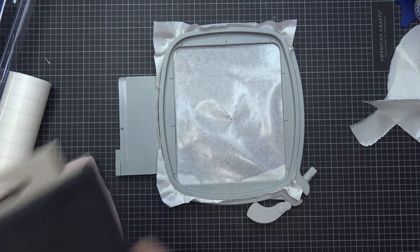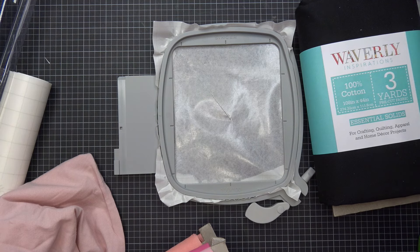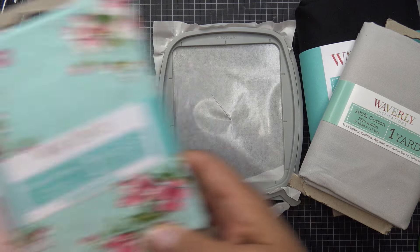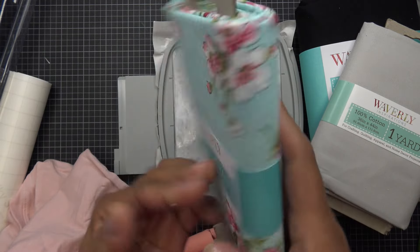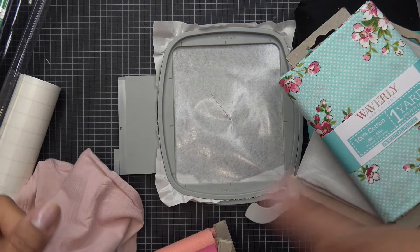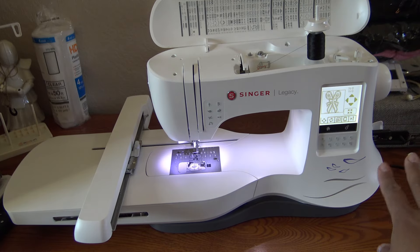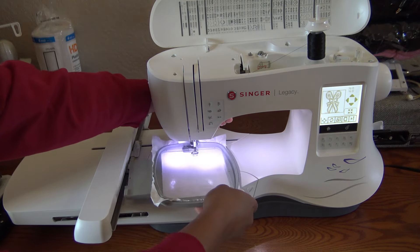I re-hoop with the shirt attached and press play. The machine does the placement outline for the bow, which runs right along the little blade — very cute. I cut a piece of floral fabric making sure to include some of the flowers in the cut section. I float it where I want the bow, put the foot back down, and press play. Now it's doing the tack-down stitch for the bow fabric.